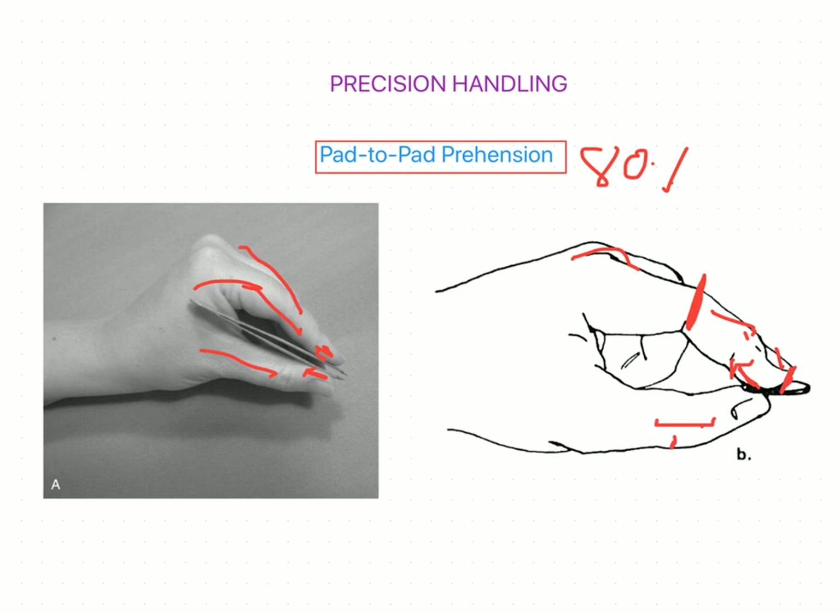In power grip, the extensor musculature is used for opening the hand to grasp, for release, and for stabilization when necessary. In the thumb, extensor pollicis longus may be used to maintain the interphalangeal joint in extension when contact is light on the proximal pad. This concludes pad-to-pad prehension. In the next session we will discuss another type of precision handling — tip-to-tip prehension.